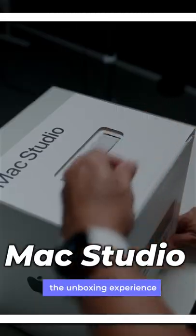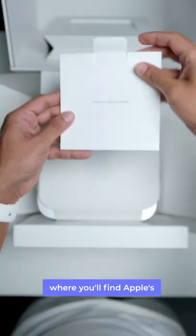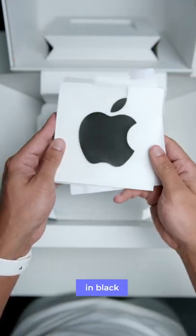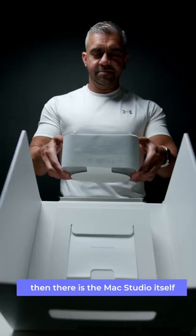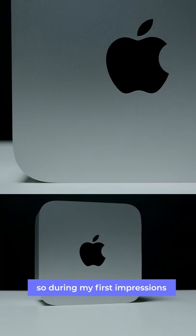This is the Mac Studio. The unboxing experience was extremely premium, where you will find Apple's usual paperwork and the biggest Apple sticker that I have ever seen, in black. Then there is the Mac Studio itself. Finally, underneath, there is the braided power cable.